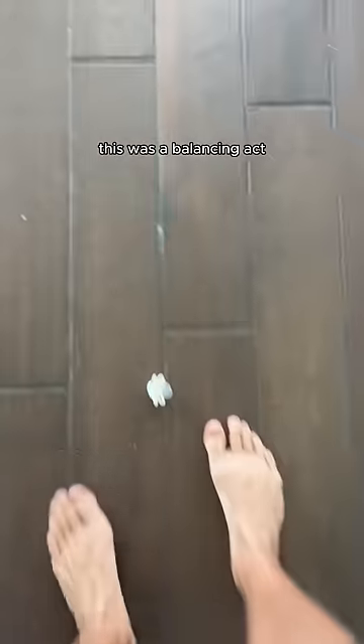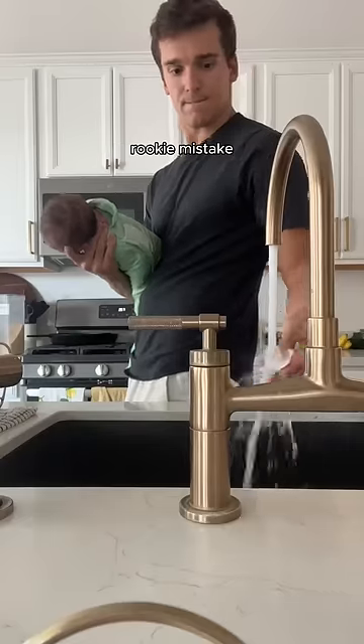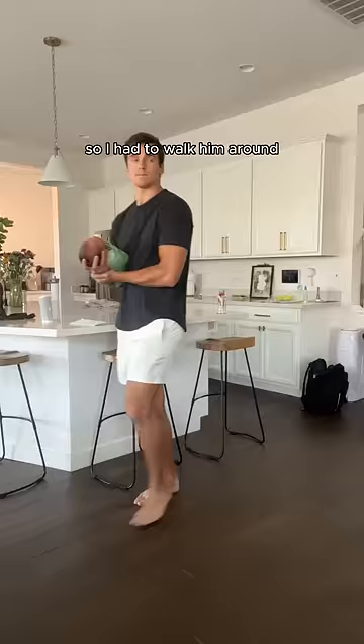This was a balancing act. I dropped my son's binky on the floor — rookie mistake — and then he started crying so I had to walk him around.